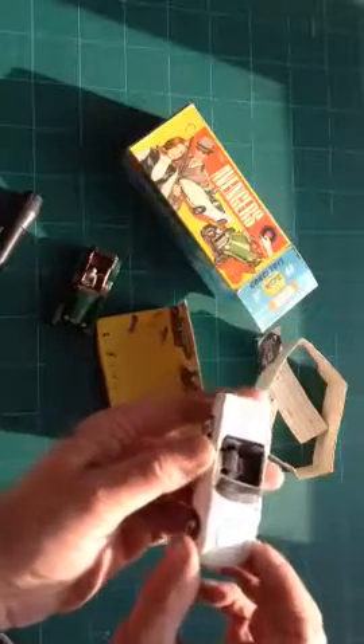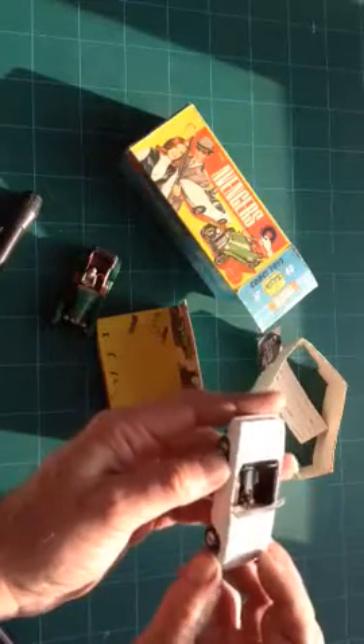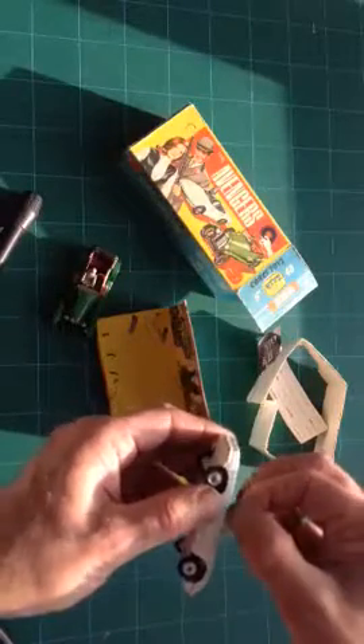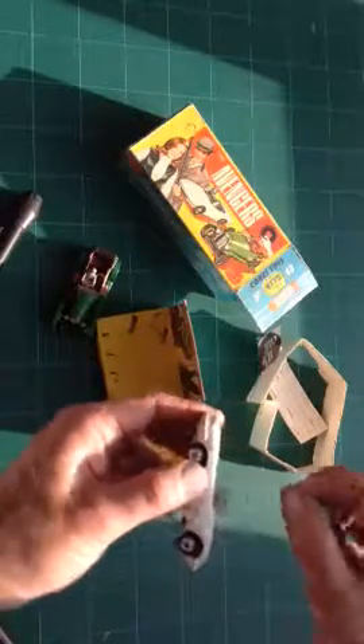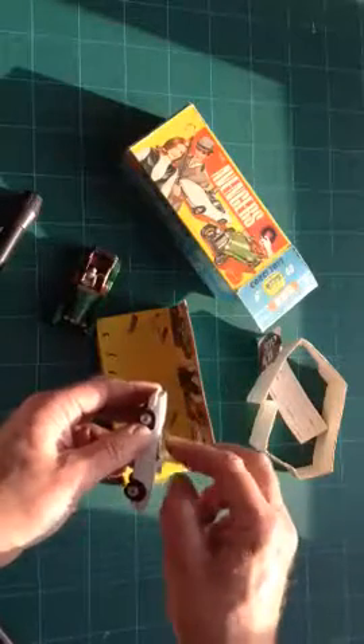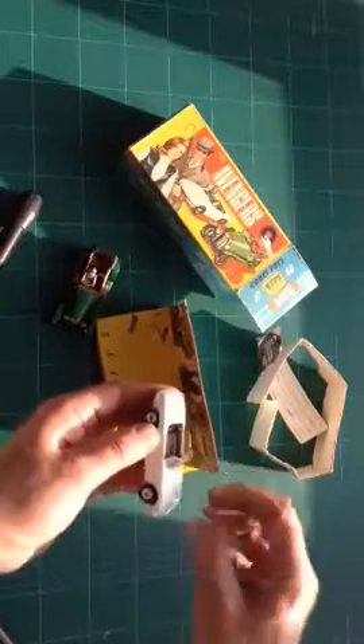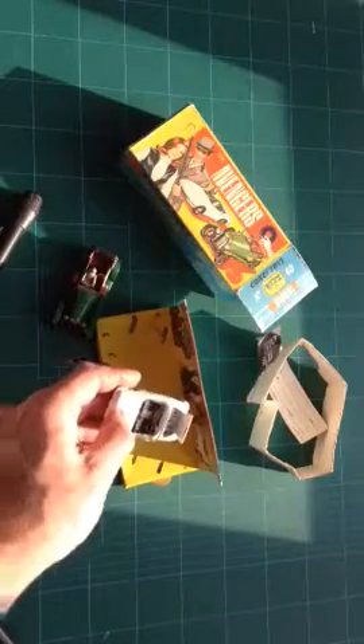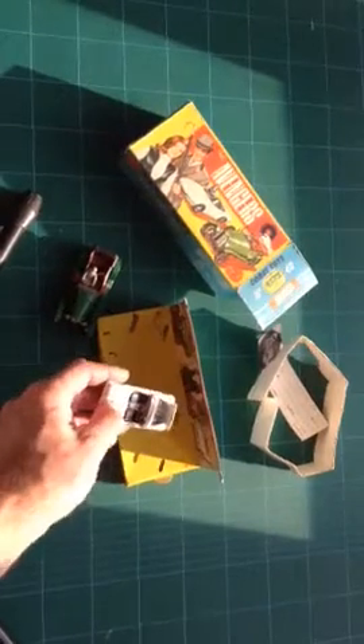And Emma Peel — there's a Lotus Elan. Nice windows that go up and down on the sides — a nice little touch. And the bonnet opens to reveal the twin overhead cam Lotus engine.